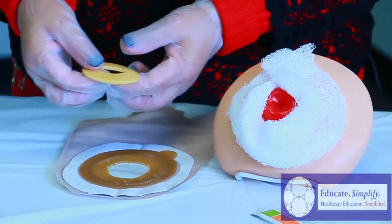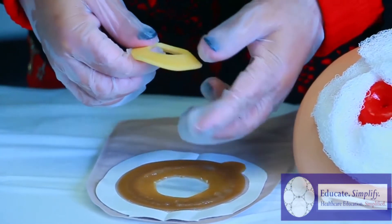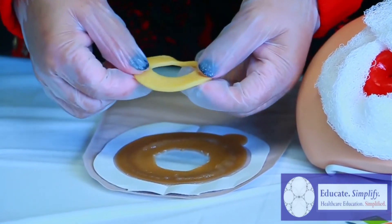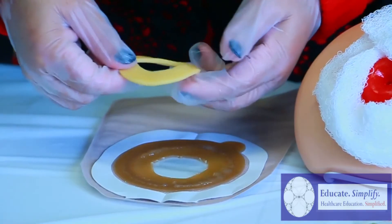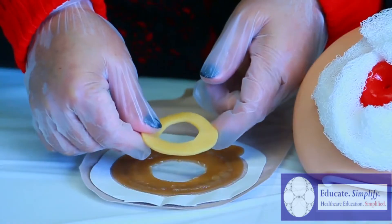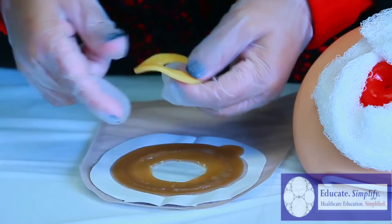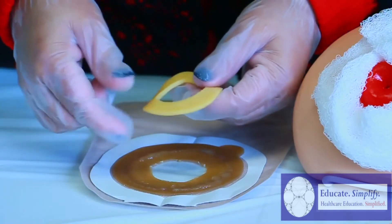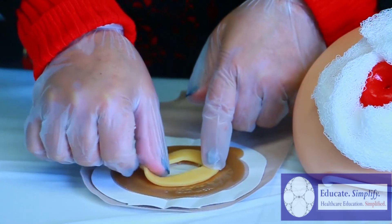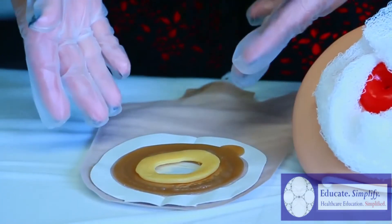You need to stretch the cohesive out to the perfect size of the measurements of the stoma to create the seal. As you see, you need to go in a circular motion, or however you choose, to make sure that you create the seal of the opening that we just cut. Apply it to the backing — this is what you always want to have.